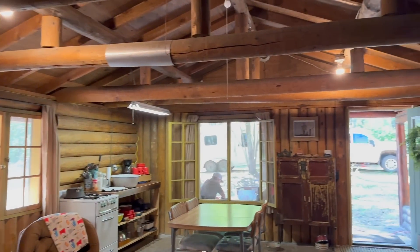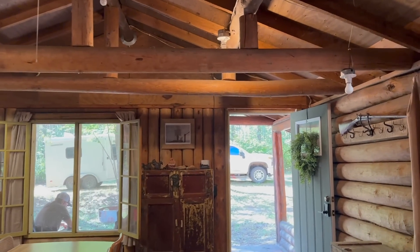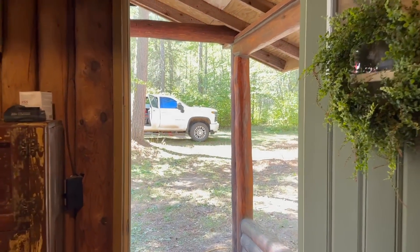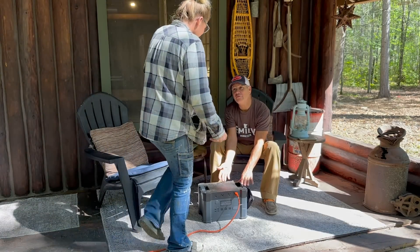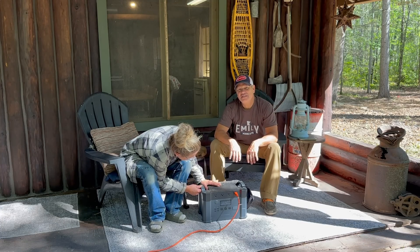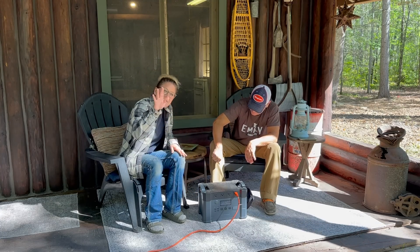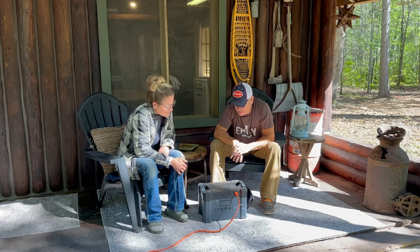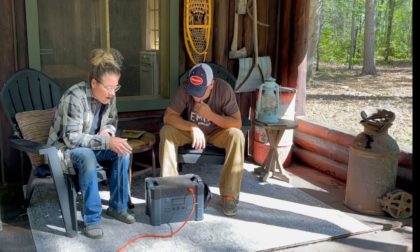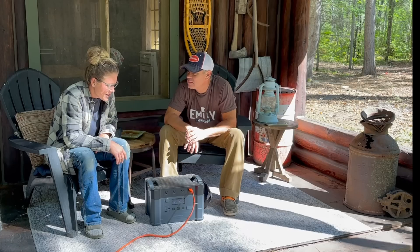Let me show you how we have all these lights on — and it's not because of solar and it's not a generator. Say hello to our little All Powers box. I need to talk about this awesome little box that was sent to us by All Powers. Thank you very much.